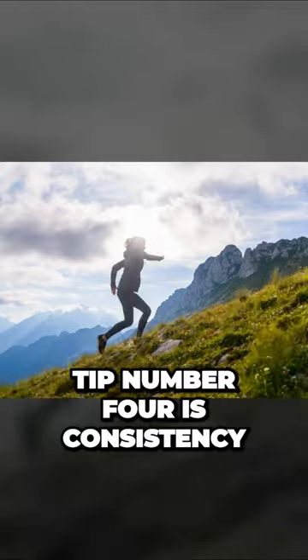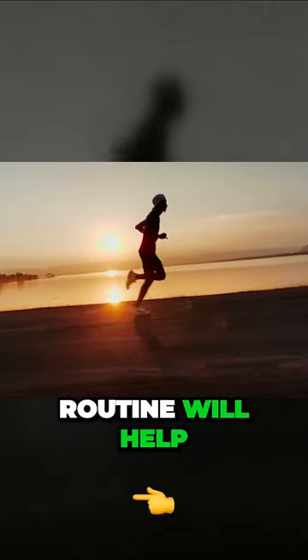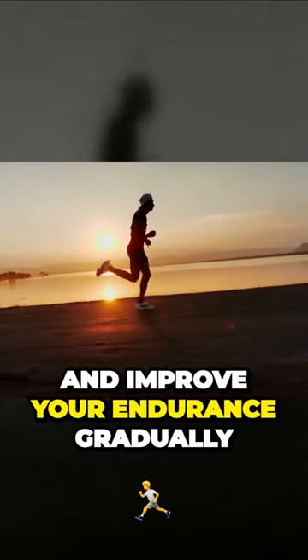Tip number four is consistency. Try to run consistently, at least three to four times a week. Regularity in your running routine will help your body adapt and improve your endurance gradually.